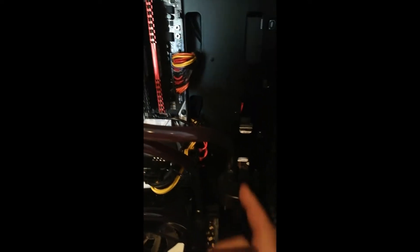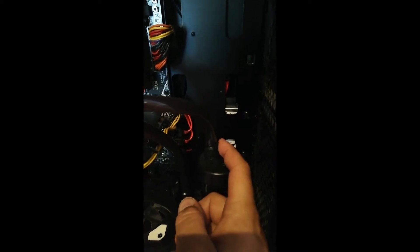I'm going to unscrew the top fitting here, but I need to protect my motherboard and GPU first, so I'm going to lay down some paper towels for the little bit of leakage that's going to come out.